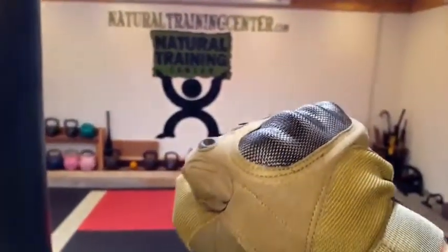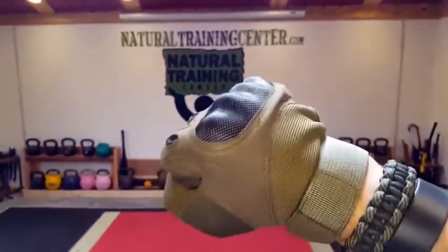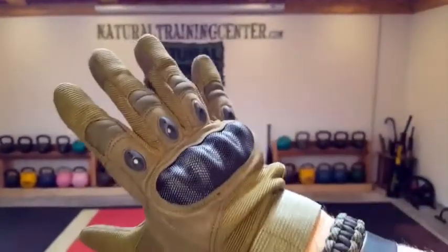If you're in the market for some tactical gloves, take a closer look at these. They're pretty good and relatively inexpensive. The company seems to stand behind their product — they have a two-year warranty. These might be something you want to add to your kit. Once again, this is Helder, and I hope that you enjoyed this review.